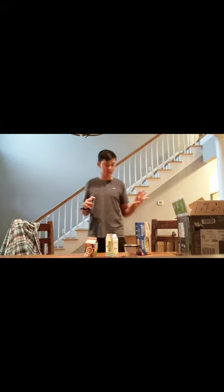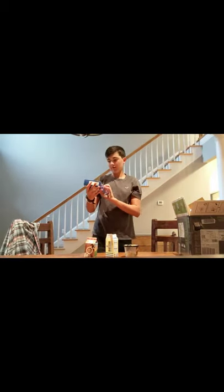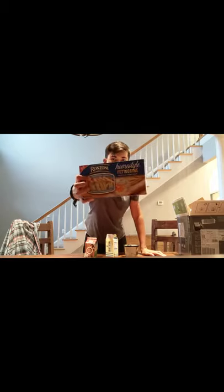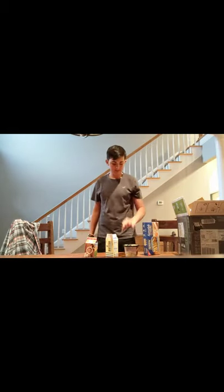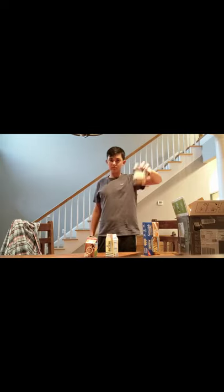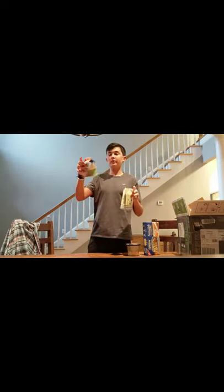So we're going to go into our ingredients. Got this Ronzoni Homestyle fettuccine noodles — I think I got it for like two dollars at Kroger — and we got some cheese, about two dollars at Kroger, some butter, and then some heavy cream.